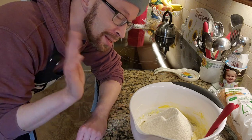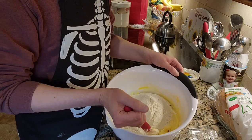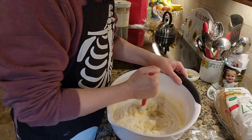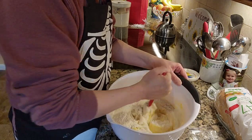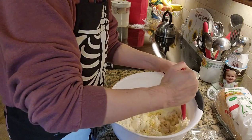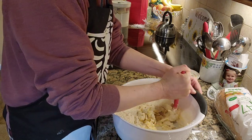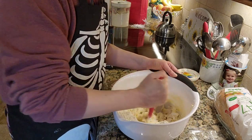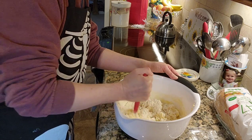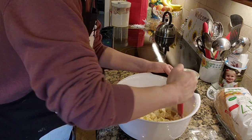All right, so I sifted everything in. Now I just need to mix everything together. A stand mixer would probably make this process a little bit easier, but like I said, I'm old school. This really doesn't take that long in the grand scheme of things. Just mix all of this together until it comes to a nice smooth, silky dough. Then we're going to have to chill it — pop this in the fridge as soon as it has all come together.